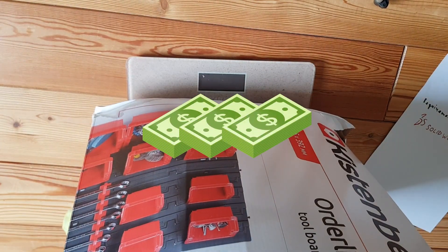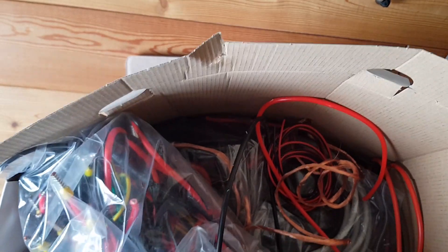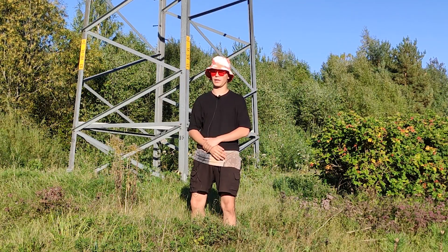I have a box of old wires and I wanted to check how much money I can make from stripping them. So to get the juicy copper, I need to strip the cables.